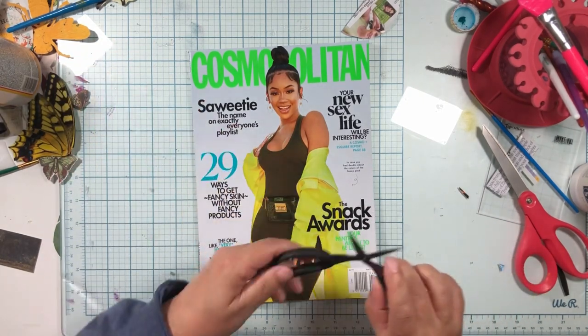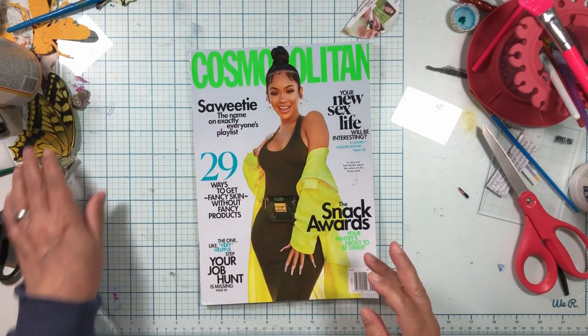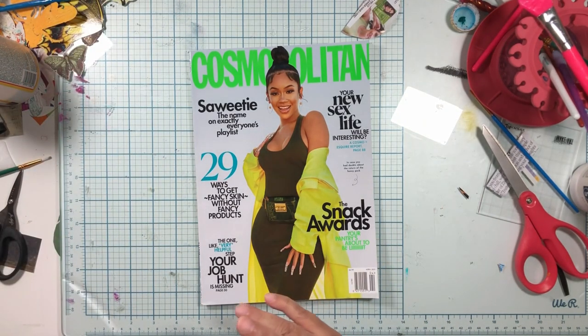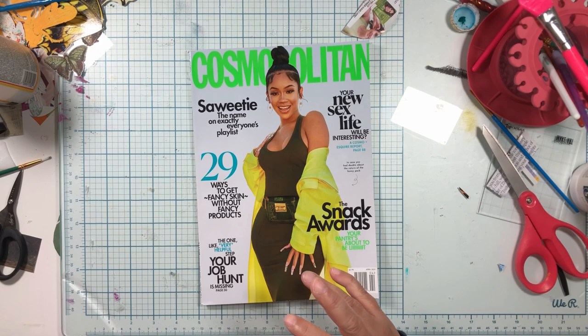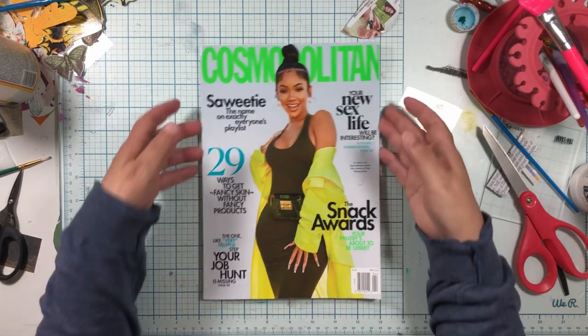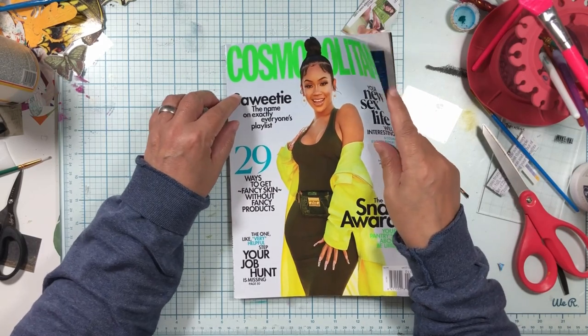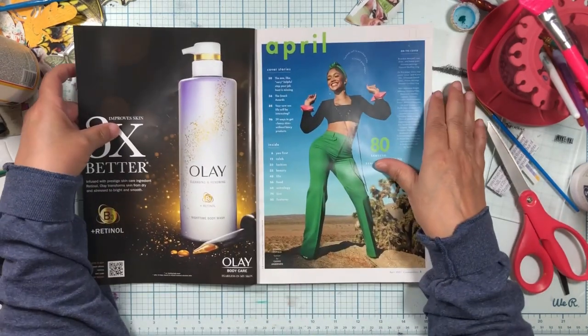It is a lazy Friday afternoon and my get up and go is not totally there. When I have that, what I do is I like to flip through a magazine and find some stuff I want to make.